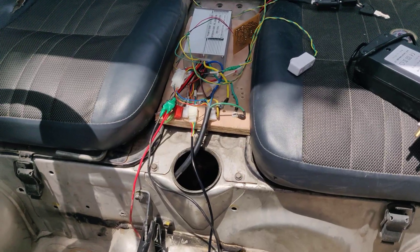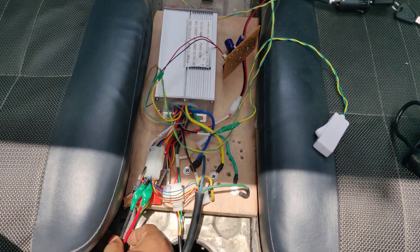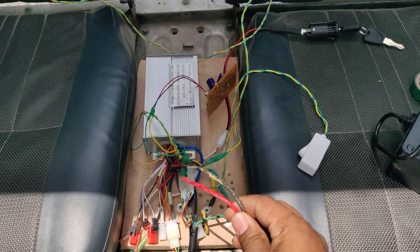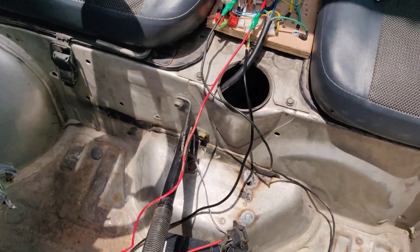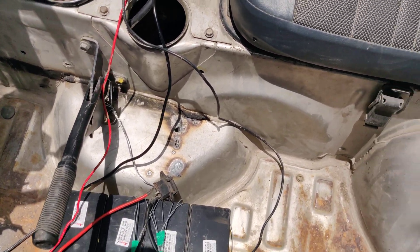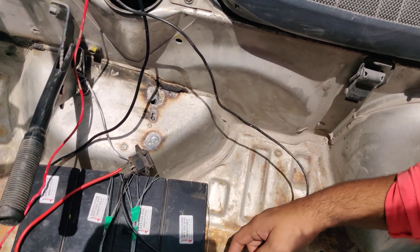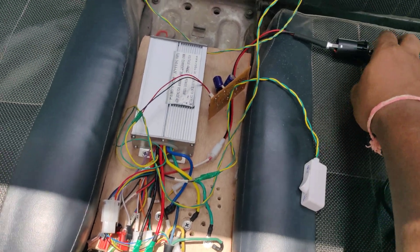Let me explain the connections from the motor to the BLDC motor driver clearly. We are providing a 48-volt power supply to the BLDC motor driver. The crocodile pins connect red to red and black to black. The reverse and forward direction switch and ignition on/off are also connected here.